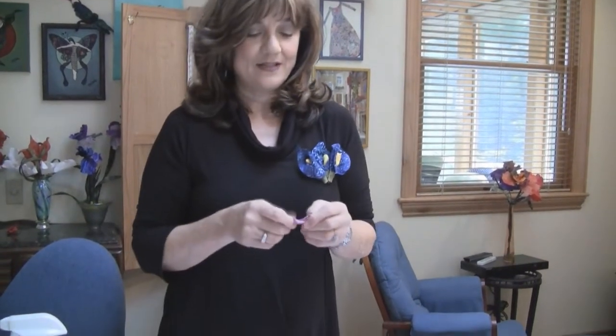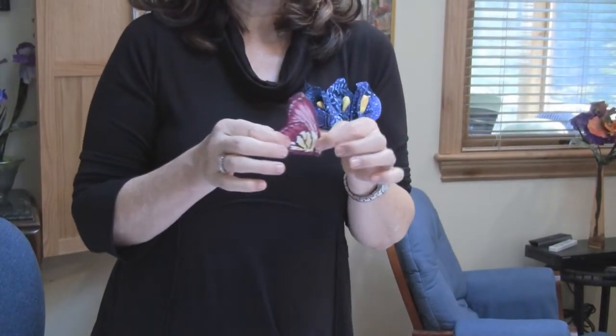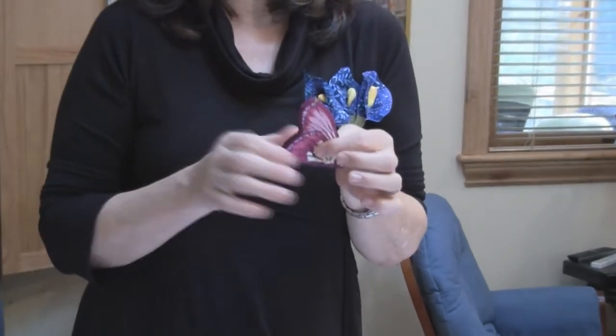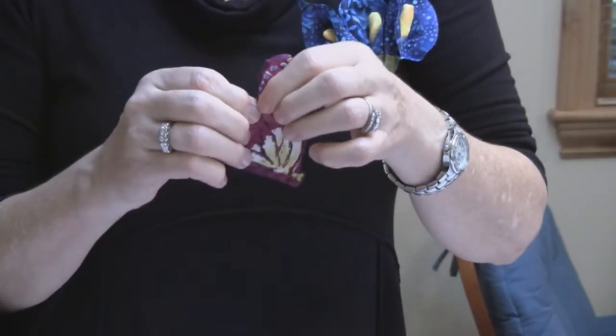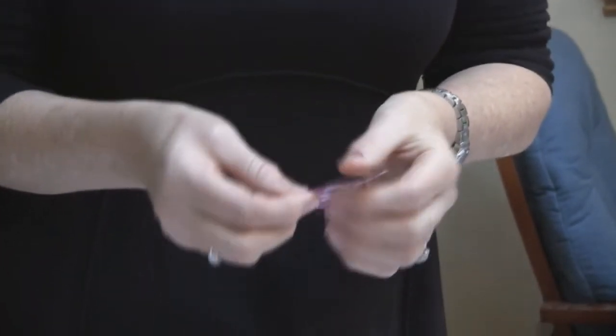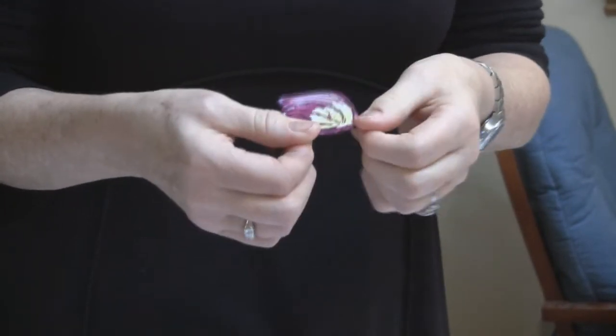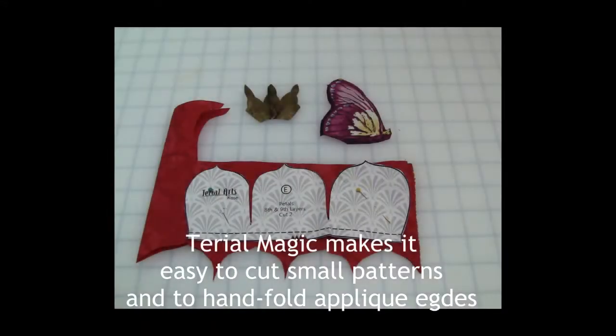Terial Magic is good for other things also. I have found that when I am doing appliqué quilting it's great for cutting these small pieces. This is an actual butterfly that was printed on a piece of fabric. I just went ahead and cut around the edges after I treated the fabric and pressed it. As you can see, I can just finger press the quarter inch under and it stays. How easy is that? Now you can go ahead and machine appliqué or hand appliqué. It's also great when you are cutting small shapes — the fabric is a little bit more rigid and it's very easy to cut.